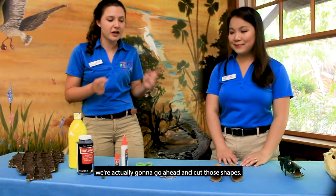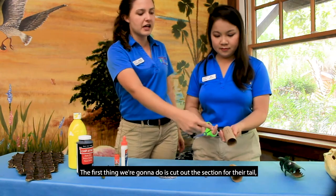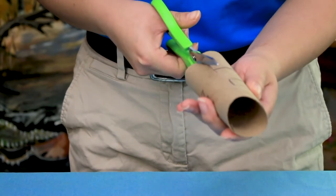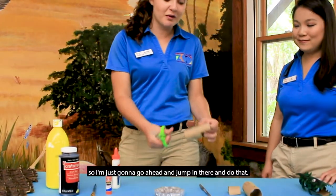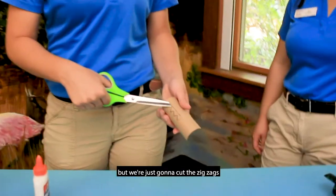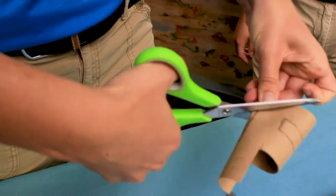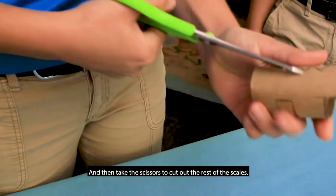Once we have everything drawn on, go ahead and cut those shapes — grab your scissors and carefully cut them. The first thing we're going to do is cut out the section for the tail, so roll the second tube over and cut out that whole square. Next, cut out the scaly parts on top by cutting the zigzags but leaving the long part intact, so the scales stick up in the air. Fold it a little bit and then cut along the edge to cut out the rest of the scales.